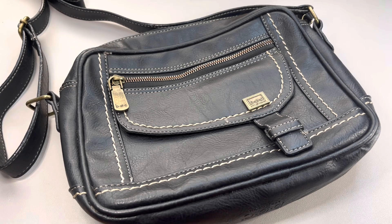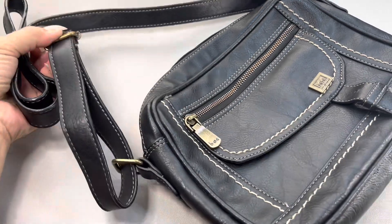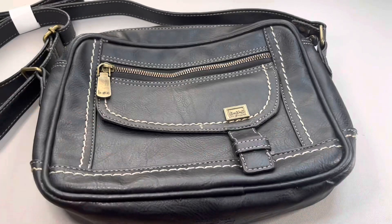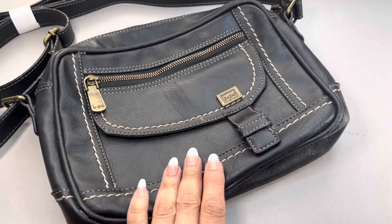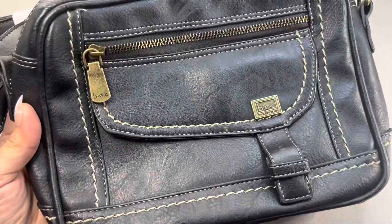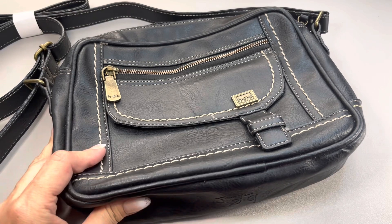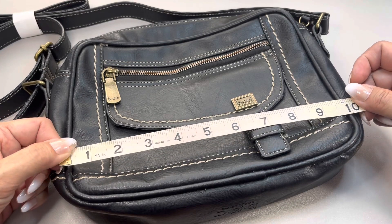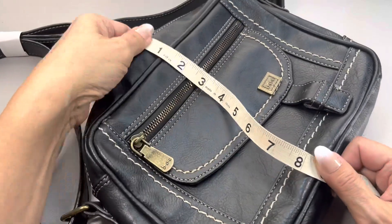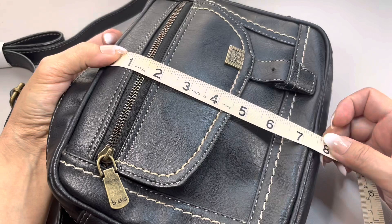Next up I have a handbag — well, it can be a crossbody or a shoulder bag because the strap is adjustable. This is by BOC, B-O-C. I believe this is faux leather, but it feels pretty nice. It could very well be faux, but it looks pretty good. I would say it's a medium-size bag. Let's take some measurements — it's about 10 inches across and about seven and a half inches high.